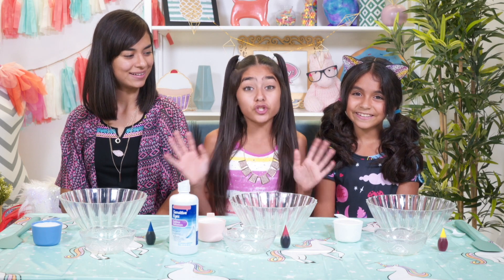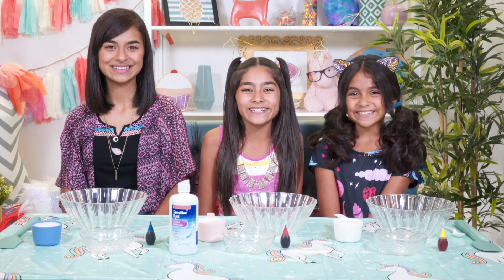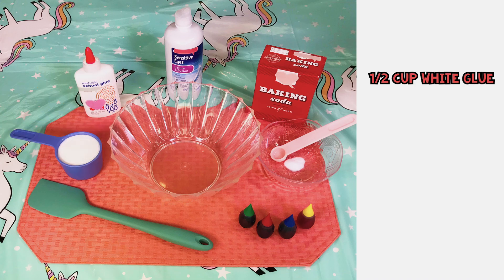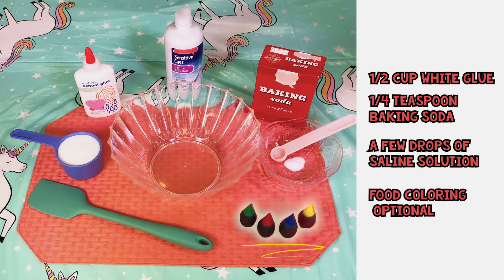Today we're going to show you a super easy recipe for three-ingredient fluffy slime. All you need is half a cup of white glue — that's one bottle of school glue — one-fourth teaspoon of baking soda, a few drops of buffered contact lens solution, and if you want, a few drops of food coloring, but that's optional.